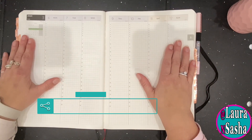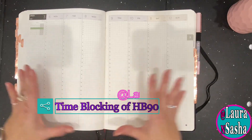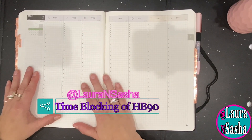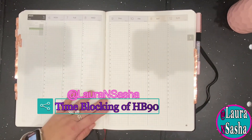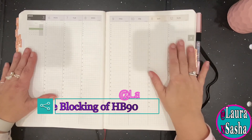So anyway, this is what I use for my task and time blocking using the HB90 system. It makes it nice and easy. I can put it up on my stand, which I'll show you later, but this is a great way to do it.